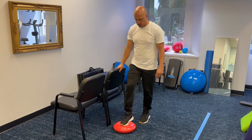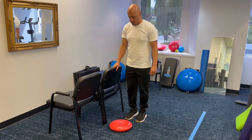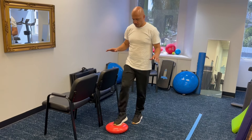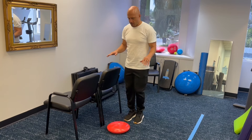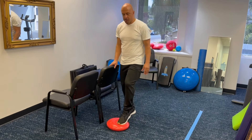Tapping an object in front of you. To do this activity, you'll need two things. You want something sturdy to hold onto in case you lose your balance, like a countertop or the back of a chair, and a target. You can use a step or a piece of cloth on the ground, anything that you can see. What you wanna do is lift one leg up and bring your foot forward and tap the object in front of you.